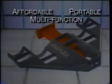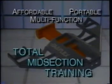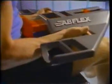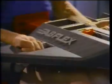AbFlex is the first affordable, portable, multi-function unit for total midsection training. And it's the only one which offers progressive resistance in a range of motion which matches the natural function of abdominal muscles. That's why AbFlex is so effective.